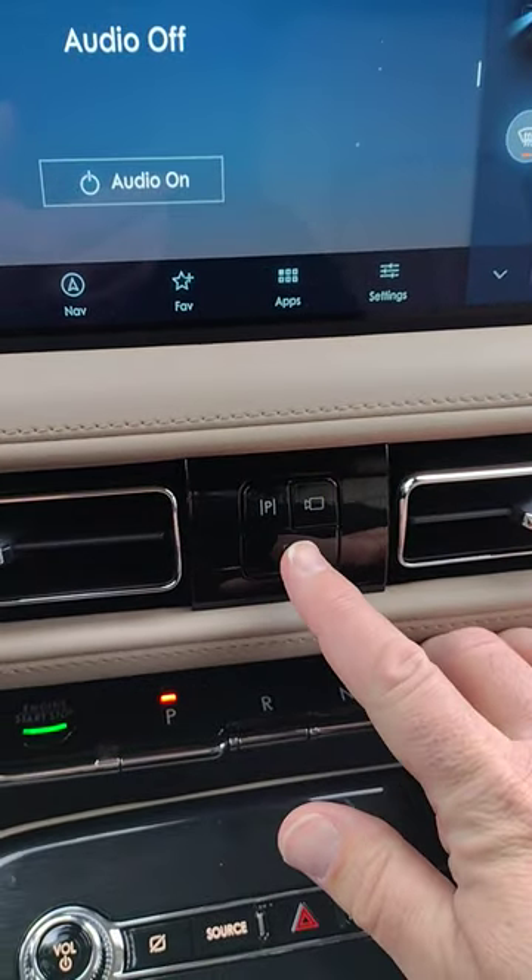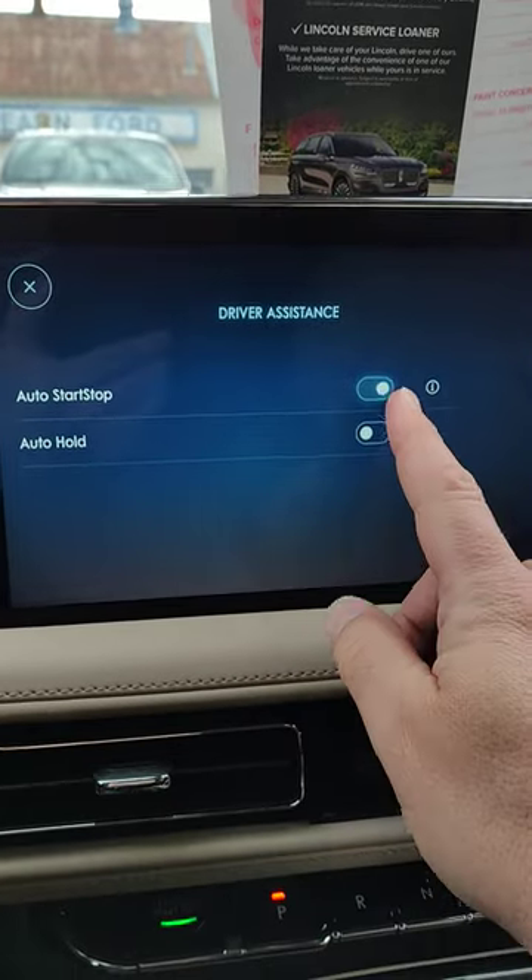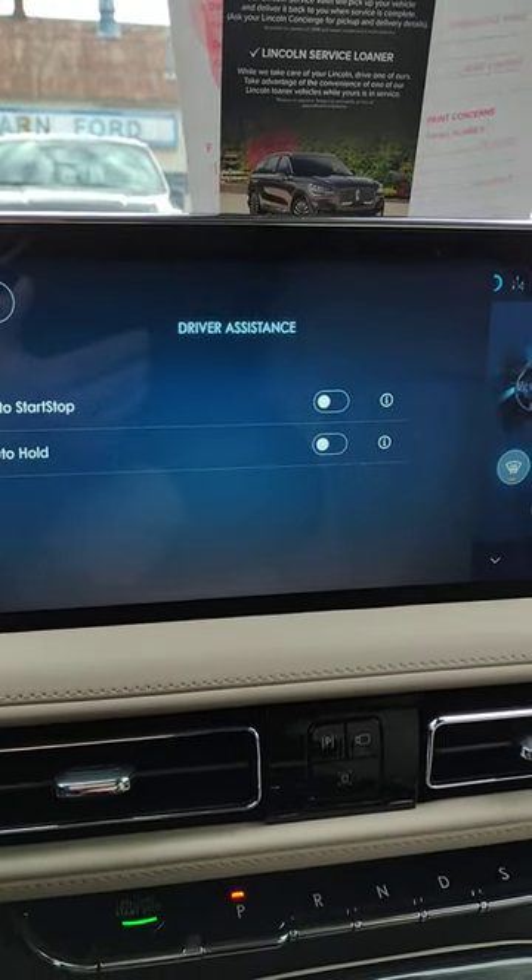Go to your center stack, push this button here, up to the screen — auto stop-start. You can shut that off.